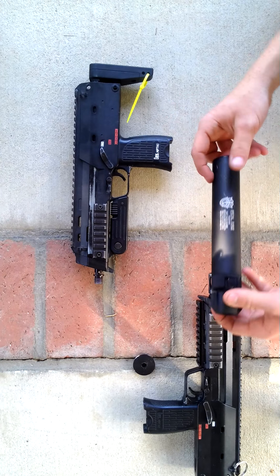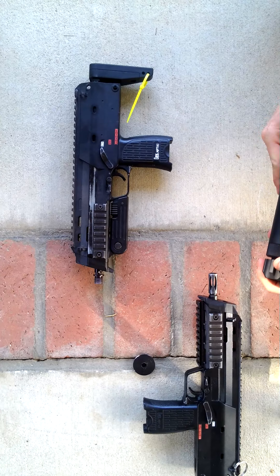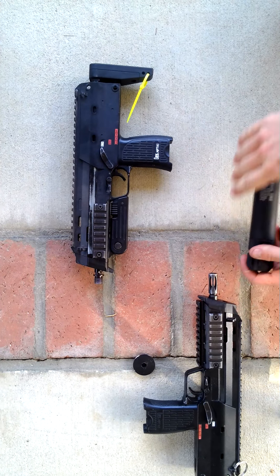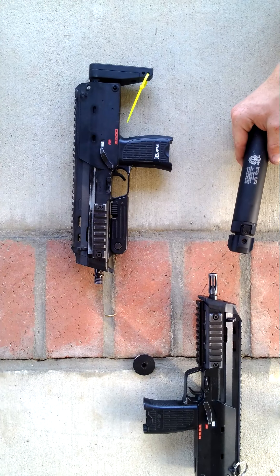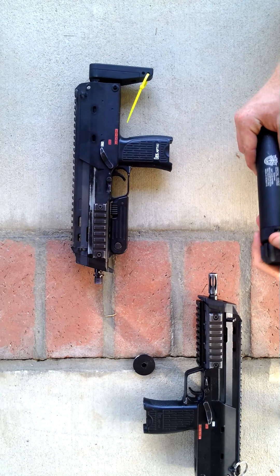Your Special Forces MP7 style quick-detach suppressor has now become a tracer — you can hear it sliding around inside there. That's why I said you might want to get that little piece of cardboard in there. This is just a really cool little thing I came across, and I've seen a lot of people run this specific suppressor. I realized this, so I just wanted to get that out to you guys. Hope this helps somebody.